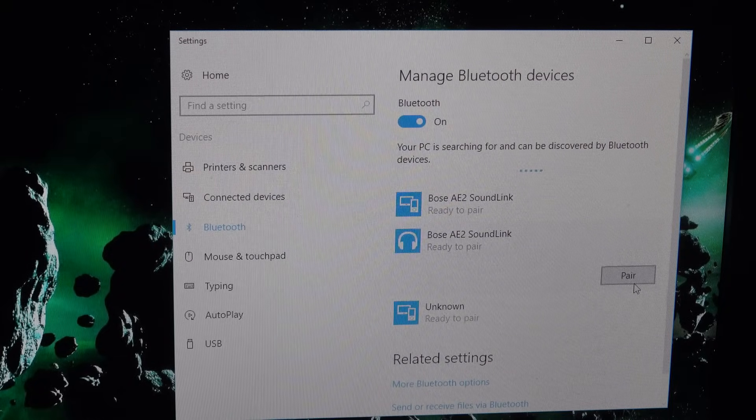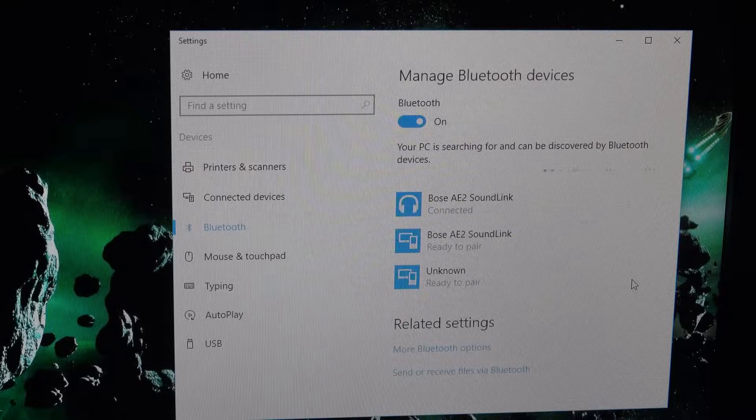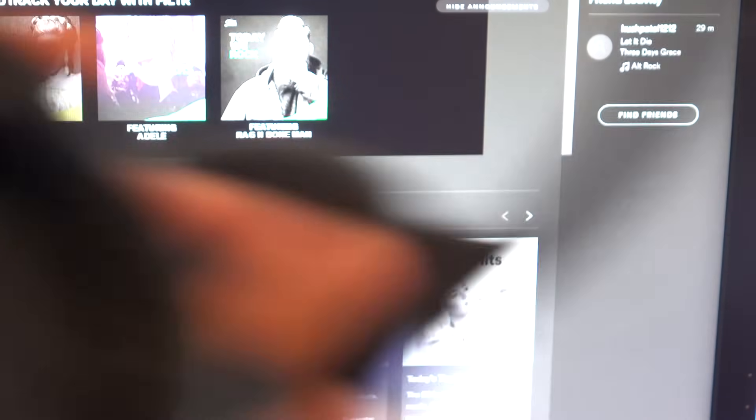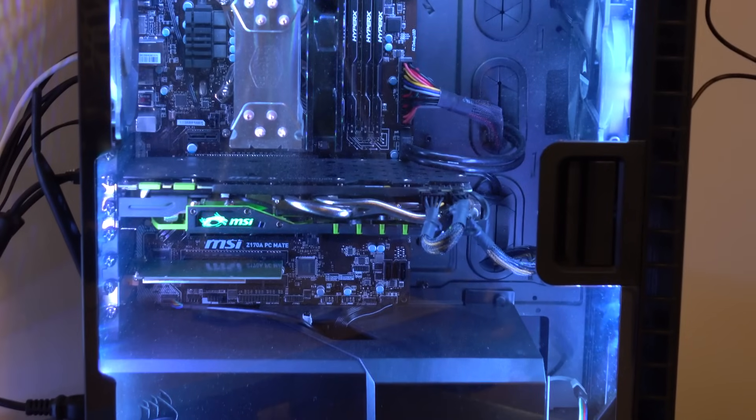So I'm just going to turn them on to Bluetooth mode. There are my headphones — the Bose AE2 Sound Link — and I'm just going to click pair real quick. And we are connected. I'm not sure how well you can hear it, but there is audio coming out of here. So now our computer has Bluetooth audio.